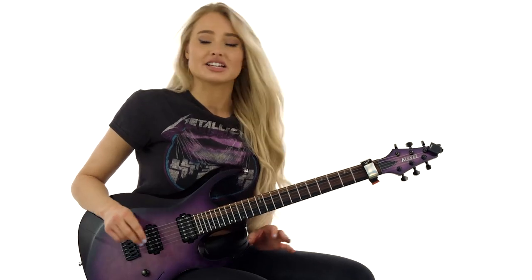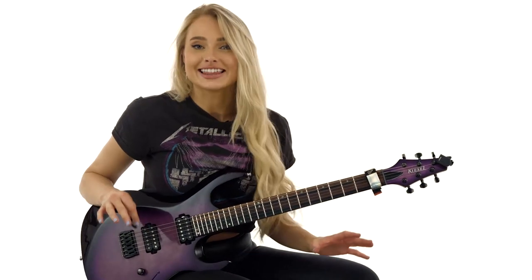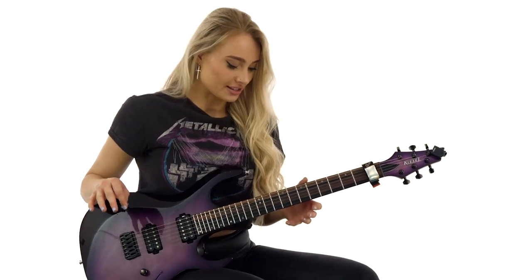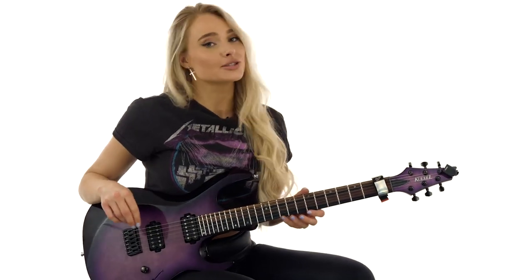This next lick is in the first position of the B minor pentatonic and we are just staying in that position for all of it. It's a really cool cyclic pull-off lick and this is what it sounds like.